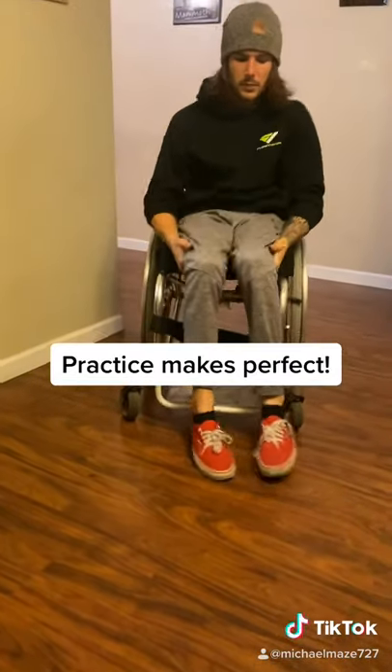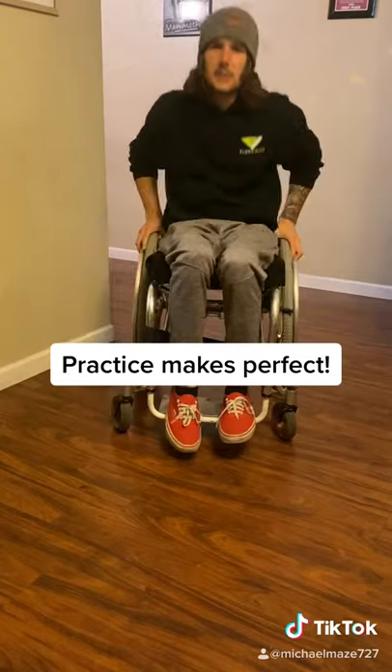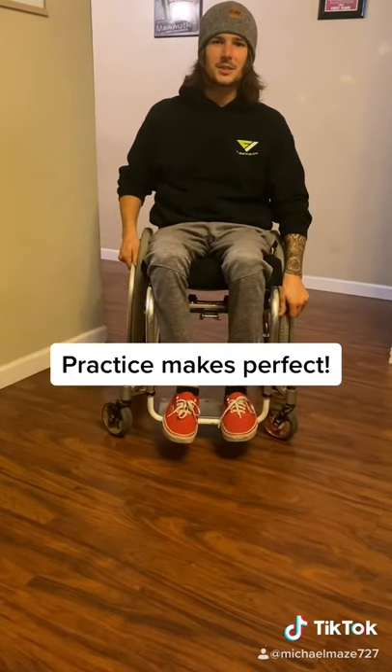That's all there is to it. You want to be really smooth and fast — that way you don't hesitate and fall. Practice makes perfect.